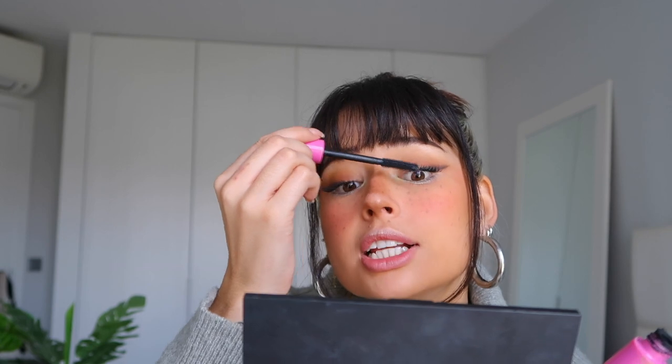The last thing for the eyes is mascara — I'm applying the I Love Extreme from Essence. It's my favorite mascara, it's so good. Just applying it to the top and bottom lashes to finish the eyes.